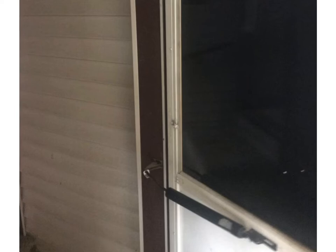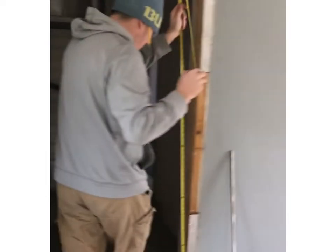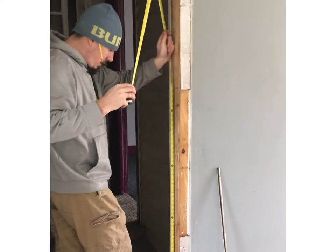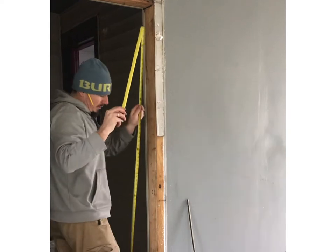Hey guys, welcome back to my second episode of our first investment property. Today we are changing the screen door to a solid steel door. We're going to measure all four sides and make sure the door we bought fits the space.